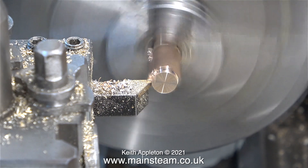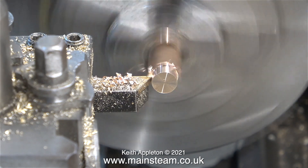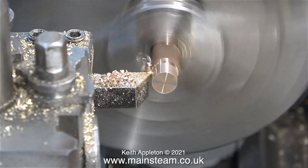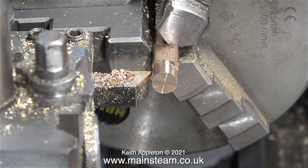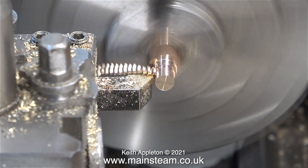It's time now to make a new phosphor bronze bush for the block at the top of the piston rod. I found some phosphor bronze, but unfortunately it was square, and this is one of the reasons that I use 3 lathes. My Smart and Brown lathe is fitted with a very large self-centering 4-jaw chuck. I fitted this square piece of phosphor bronze into that chuck first, and turned part of it so it was round, then I could fit it into the 3-jaw chuck of my Boxford lathe to complete the operation.